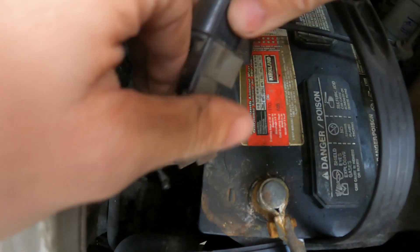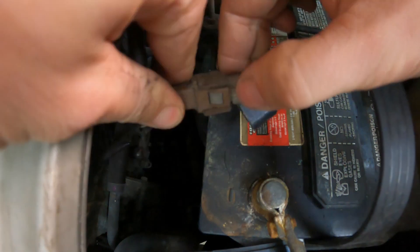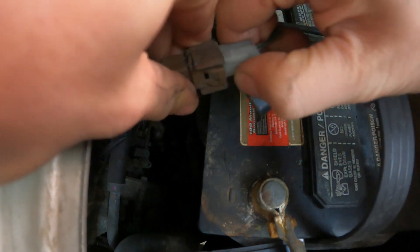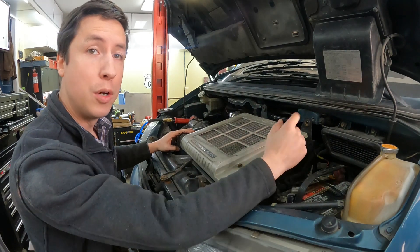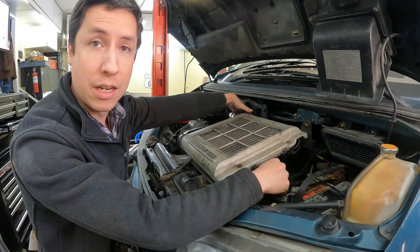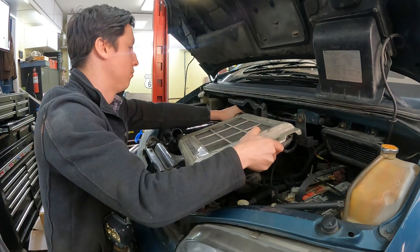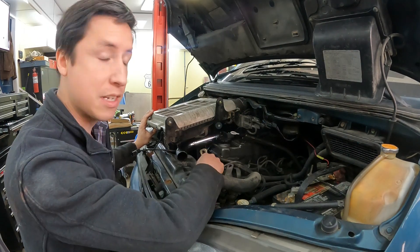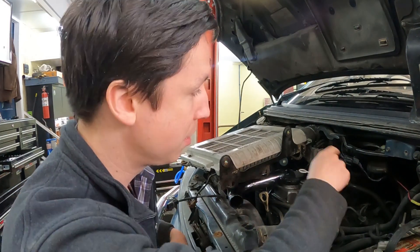Automotive plugs don't just pull out — they always have a latch somewhere. For this black one, depress the tab in the back and pull apart. For the second, push down on the tab and work them apart. Now that we have our bolts out, clamps loosened, and plugs disconnected, we can get the intercooler out of the way. We're not going to pull the whole thing out; we've left some plugs connected in the back, so we're just going to disconnect it from the boost pipes and move it out of the way. If you do want to remove the intercooler completely, you'll need to disconnect these solenoids as well. But that now gives us access to our fuel injectors, fuel pump, and the glow plugs.